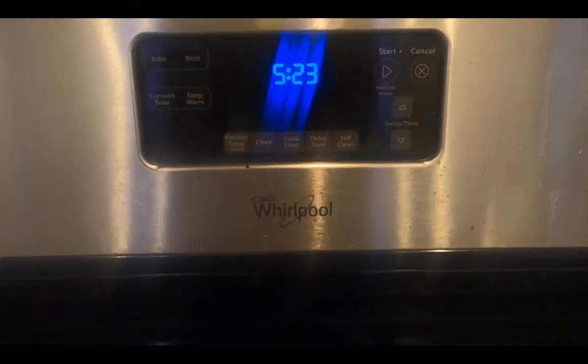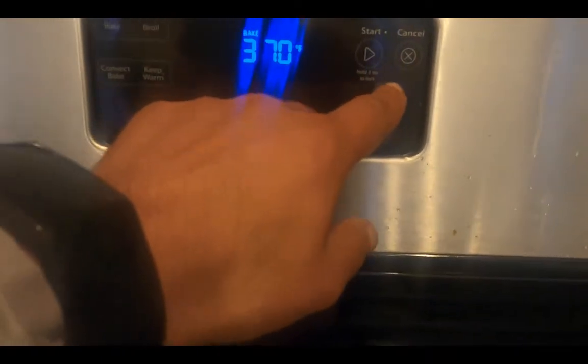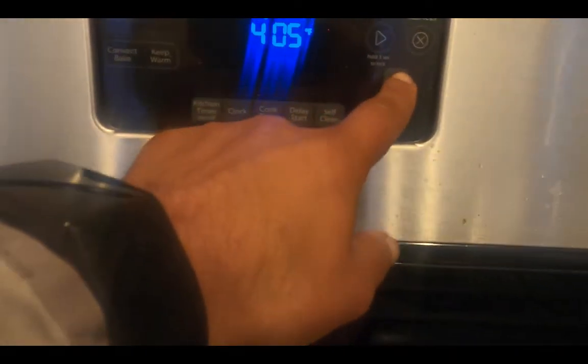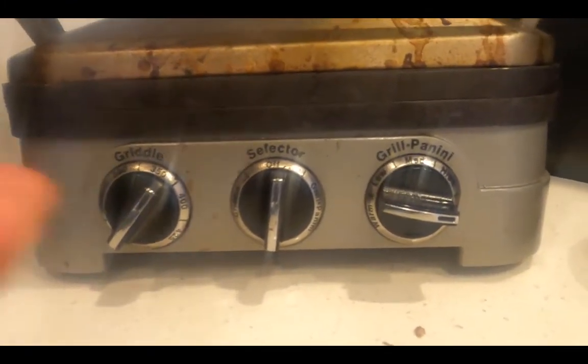Preheat an oven to 425 degrees Fahrenheit. Preheat a griddler on high heat.